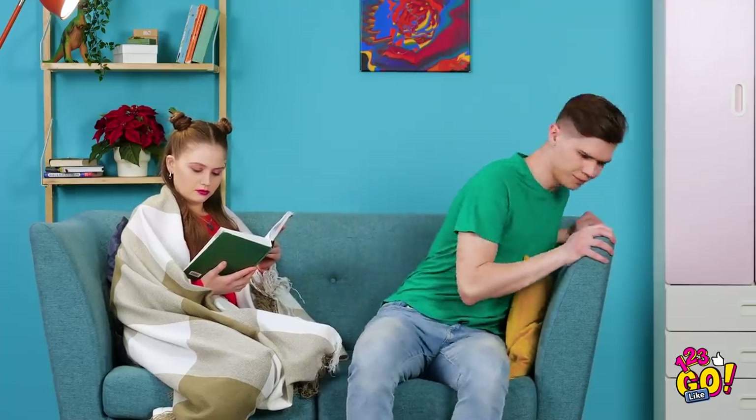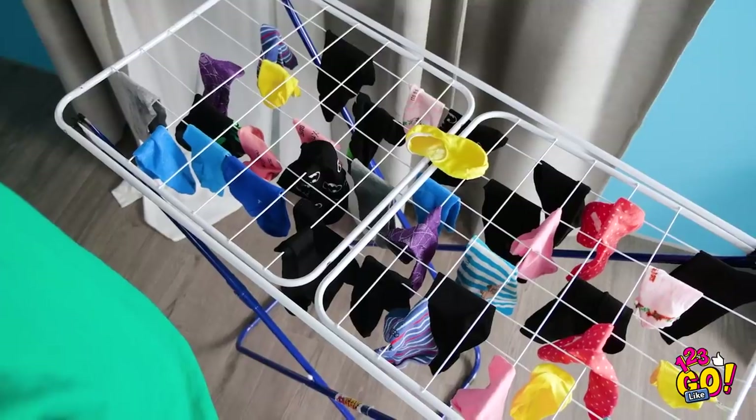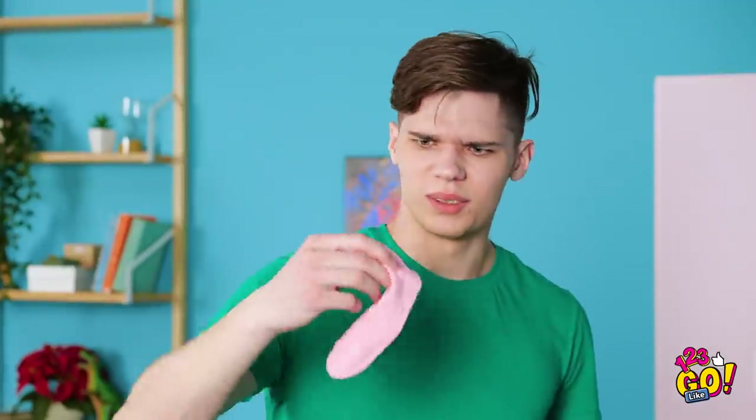Sometimes the most annoying problems happen out of nowhere. It couldn't have gone far, right? Maybe it's in here. Nope! Not over here either! It just doesn't make any sense! It's hard to see which socks are which here. Definitely not this one! It's gotta be here somewhere! Who knew we had so many of these things? I just don't get it!